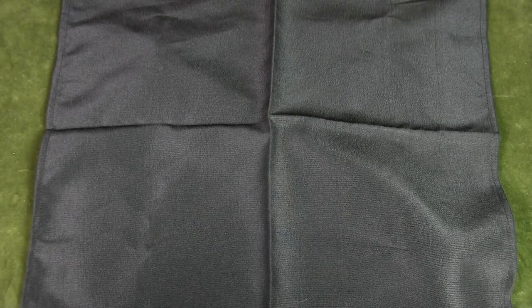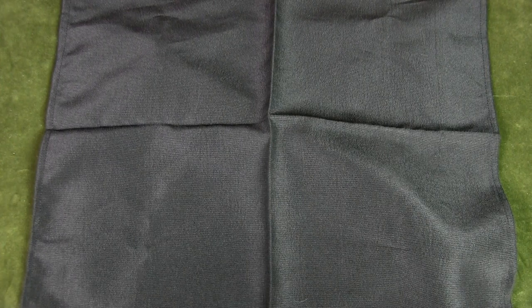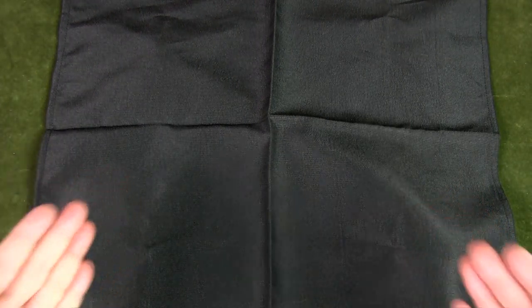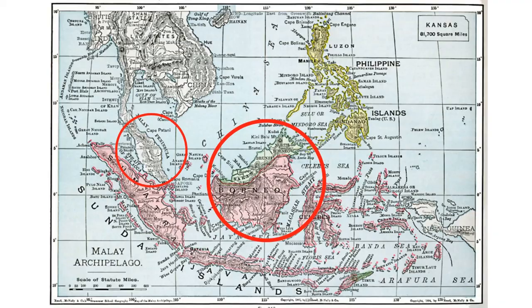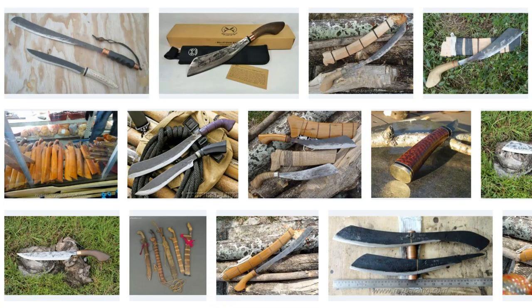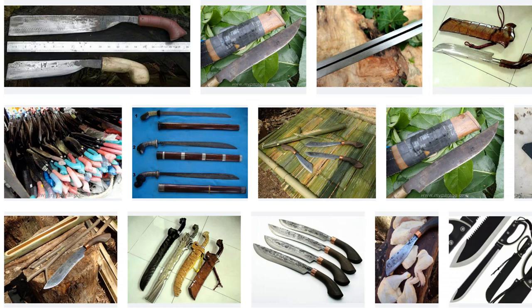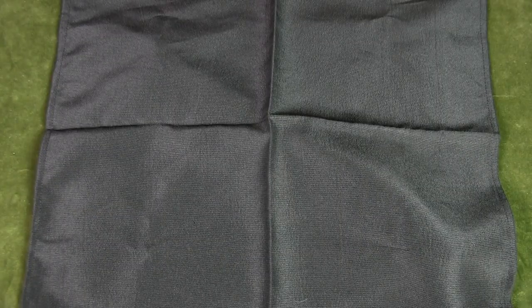Welcome to Urban Knife Guy, where we discuss the urban knife style and jungle survival. Today we're going to talk about the best type of Malaysian parang for hiking and bushcraft. If you missed it, do check out my videos on the introduction to modern Malaysian parangs first. I will not be repeating that information and will not be showcasing all the different types or talking about the history and designs.